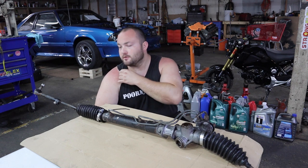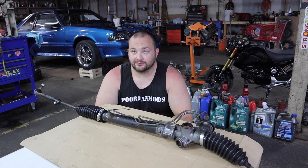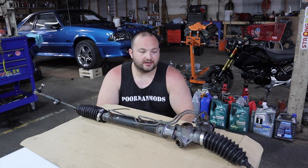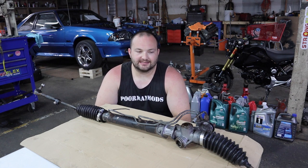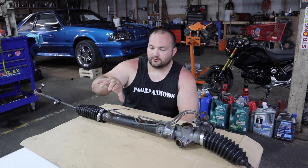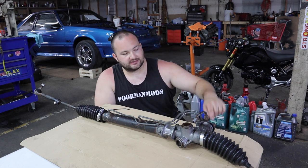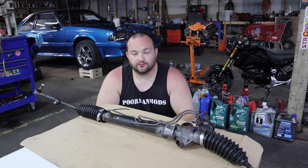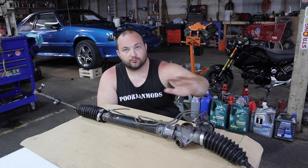Welcome to Poor Man Mods. Today I'm going to attempt to rebuild the power steering rack in my 1988 Toyota Supra. I already have it out of the car — I didn't film the removal, but I covered most of that process in the front subframe bushings video. Undo the tie rods from the knuckles, undo the two bolts on each bracket, and the trickiest part is getting it off the knuckle — take the bolt out, let it sit with some lube and you can pry it out.